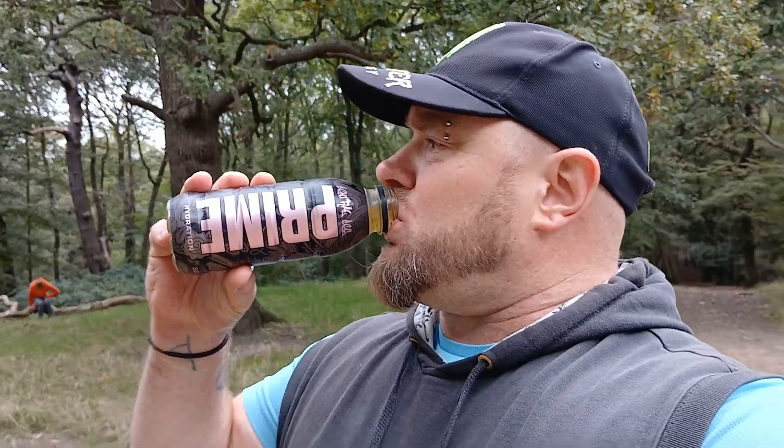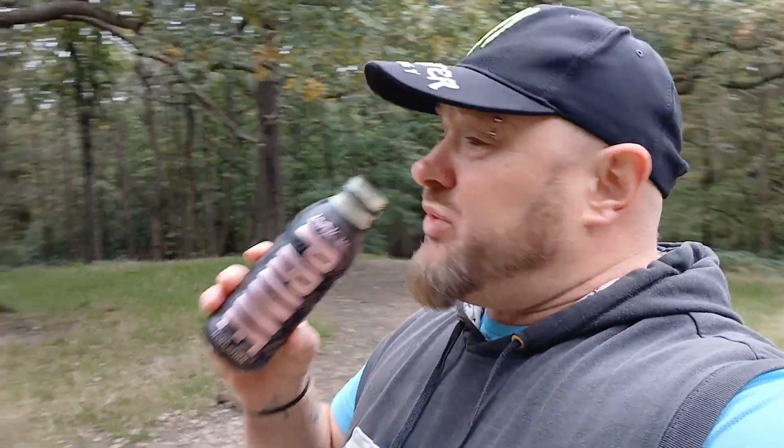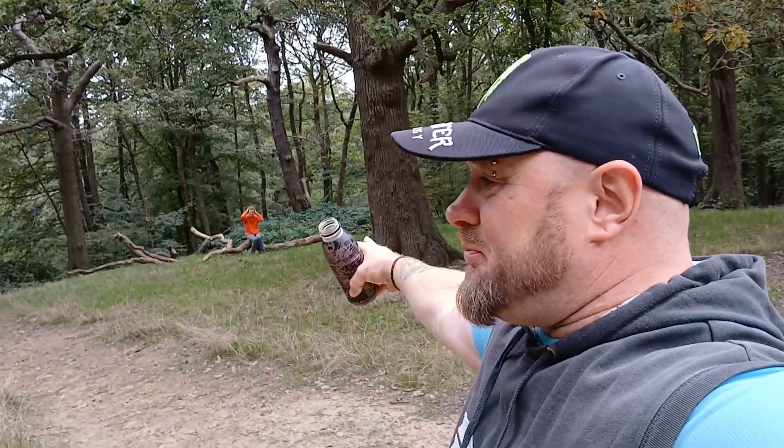What clown came up with that concoction? It's a very strange flavour. It's really not like any other of the Prime drinks I've done, and I've done pretty much all of them. This one is very different.